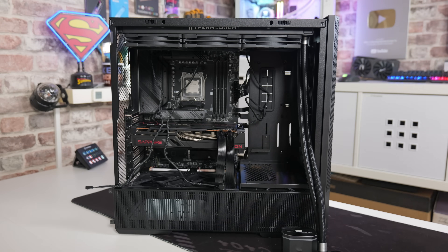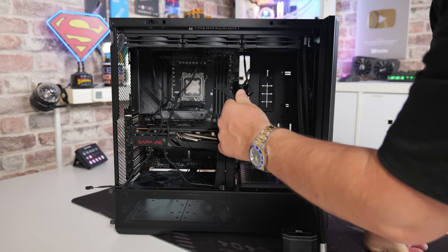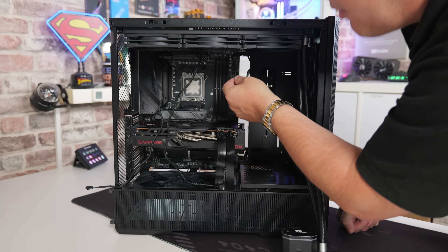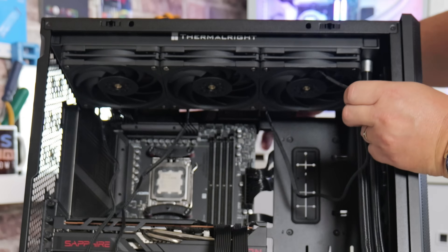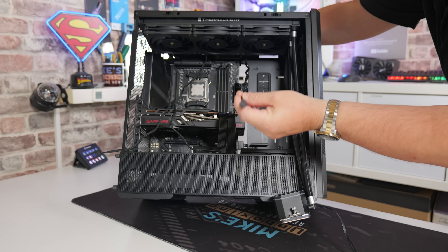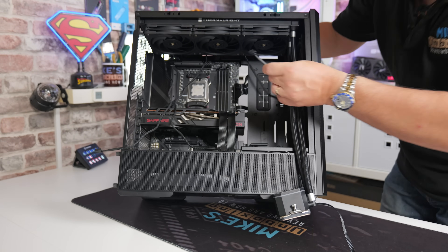Now is a good time to uncoil the wires coming from the three fans — or two fans if you've got the 240mm version — and take the PWM wires and tuck them through the holes at the top of the back of your case. You should see various holes along the top of the chassis. The cables are quite long, so just do whatever works for your particular style of case.